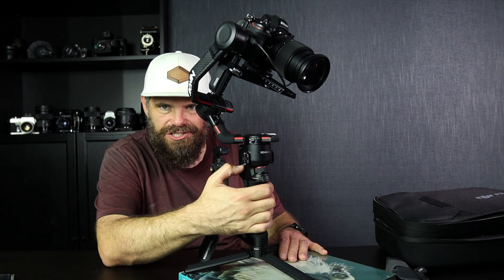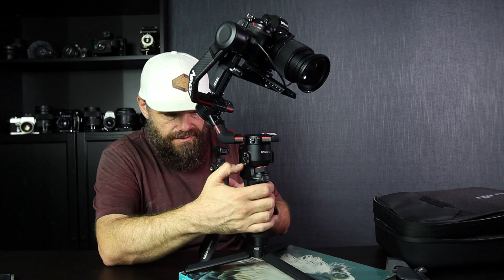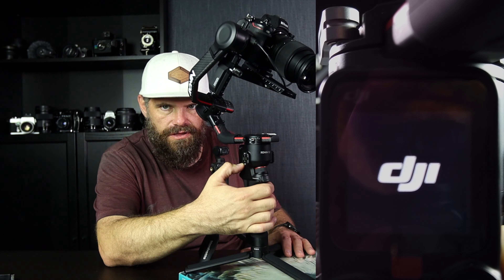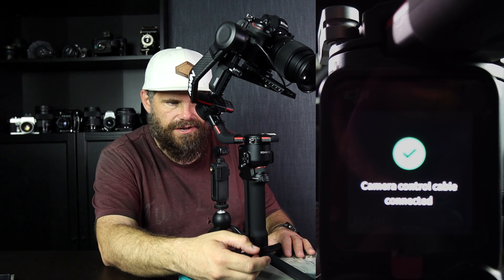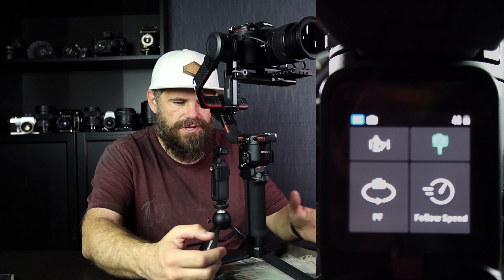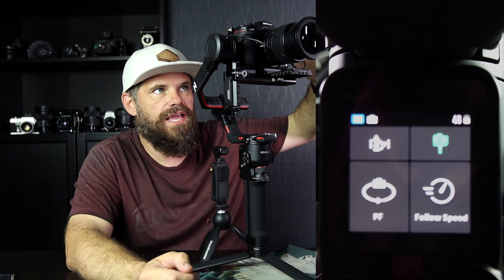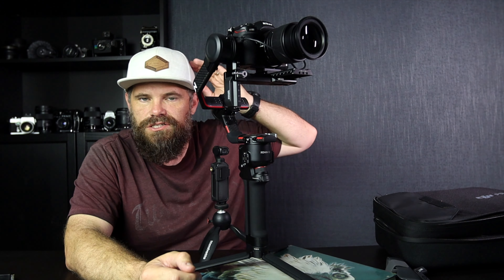When we're all balanced and ready to go, we turn on the gimbal. Here's what you have to remember as we do this: before you turn the gimbal on, once the camera's plugged in, you have all your settings dialed in.